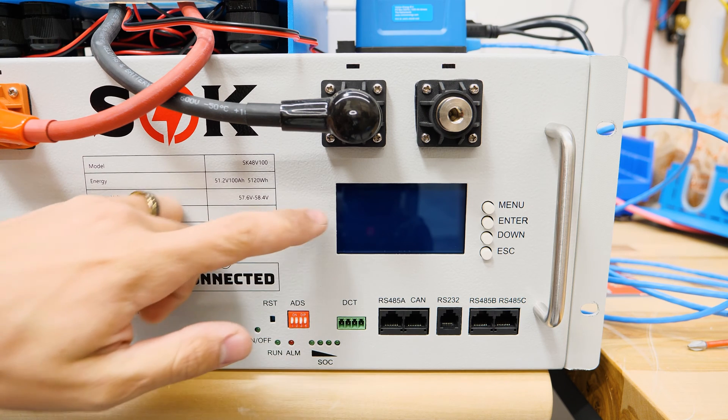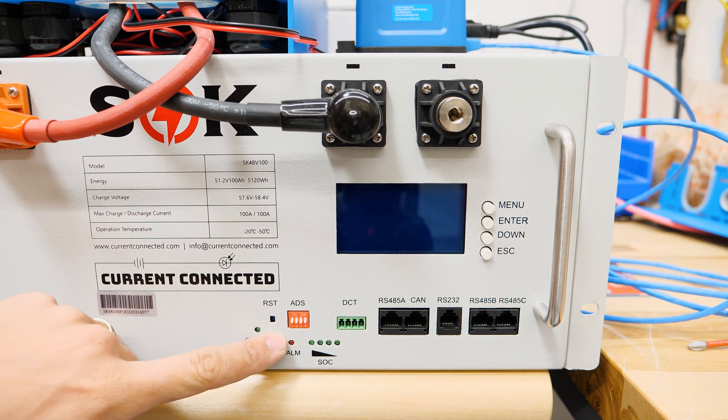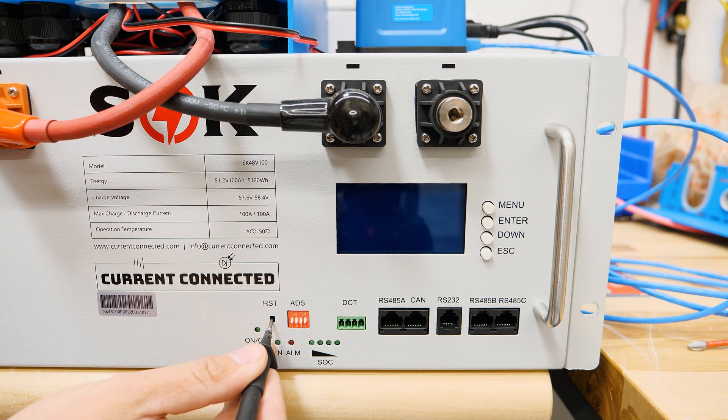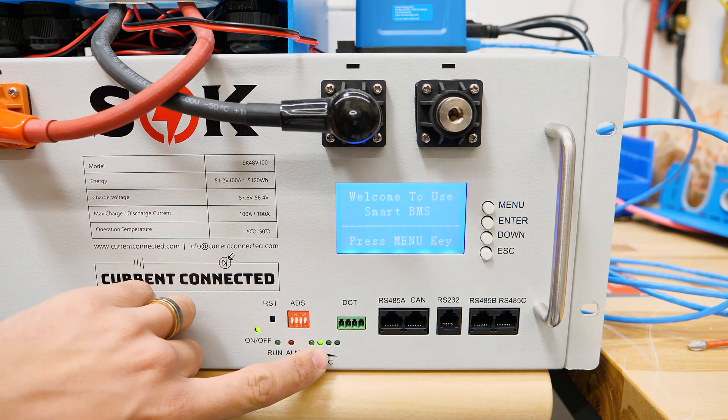Looking at it right now, you can see the screen is blank and there are no indicators — that means it's currently in the off state. To wake it up, there are two ways to turn it on. You can either apply charge current from something like a battery charger or inverter charger, or you can use something — in my case I'm using one of my meter probes — to push the RST button until some of the lights start blinking.